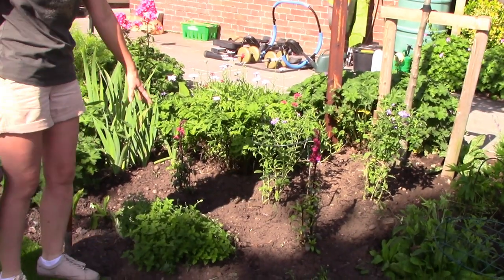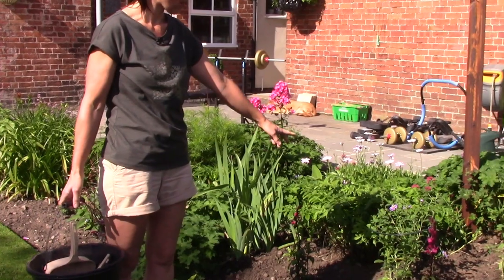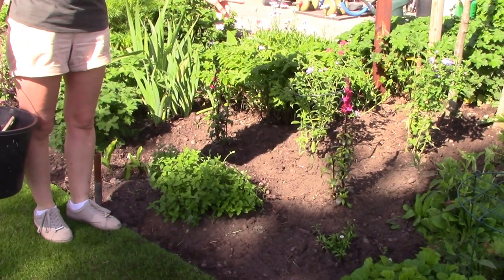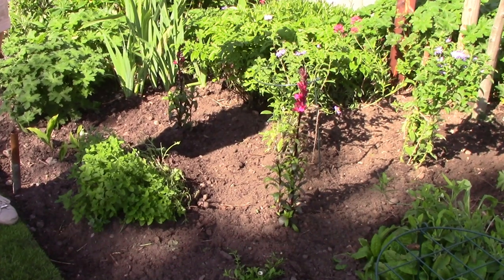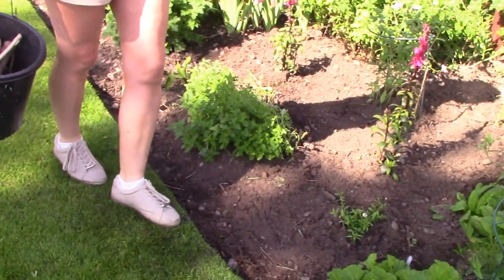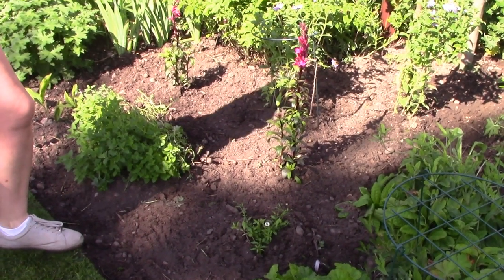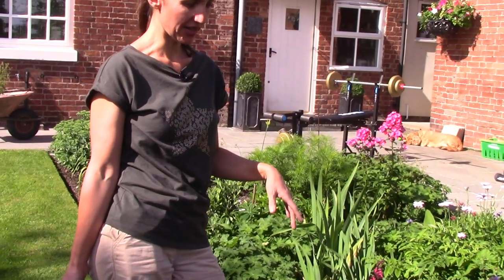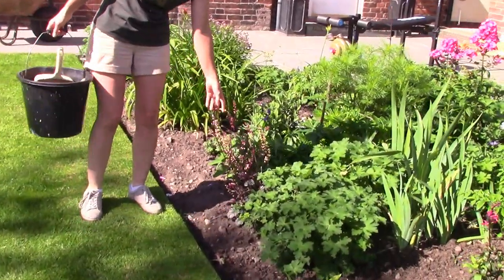This Nepeta had been cut back and was starting to reshoot — it wasn't reshooting on this side because of the geranium, so with that coming out it should help. These are more of the plants I bought in the market: asters, which will provide some autumn colour, and these two pink things are perennial lobelia — it looks completely different to the bedding lobelia we're used to but it's really nice. This little plant here is Erigeron — a very fashionable little plant that looks like a daisy, used in place of trailing lobelia in pots and containers, and it does come back every year. This is a nice Heuchera.